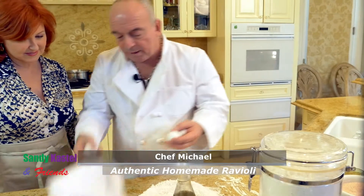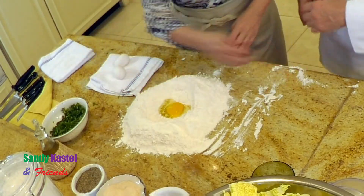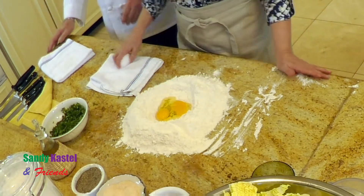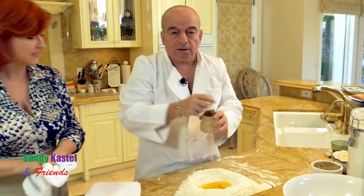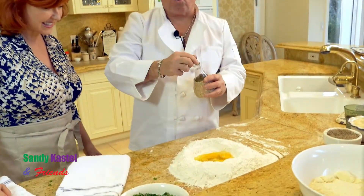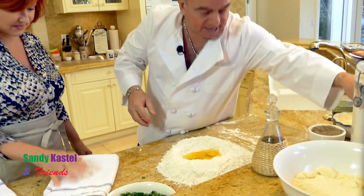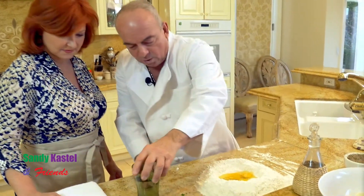Now we're going to make a beautiful, real, authentic Italian dough. Crack three eggs in there. And now a little bit of oil. People ask, what do you put the oil there for? The oil is for the elasticity of the dough. A little bit of salt. Now watch — we've got a little bit of water on the side here. You'll see me stir it. I can still see my grandmother, believe it or not, doing this. And then you're making the dough, adding a little bit of water.